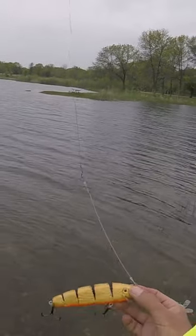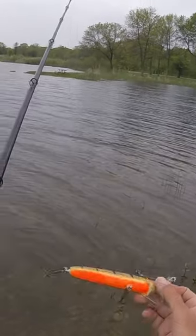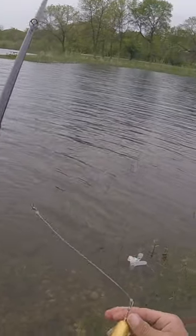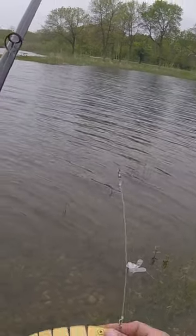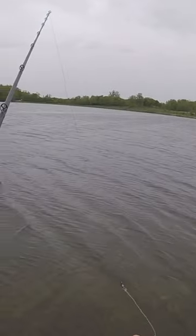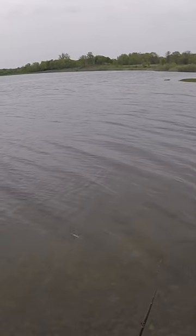Just gonna explain what my bait is. It's basically a mix between a Jake and a Slammer, my two favorite crankbaits. All I did was made it fatter, a little bit more round, and it's heavier. I put a big lead weight right in the middle of the bait. Better for shore fishing, and it hangs really well, as you can see.